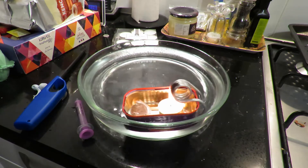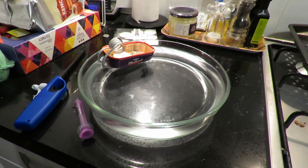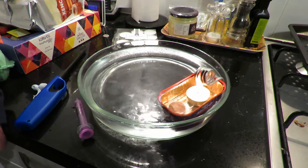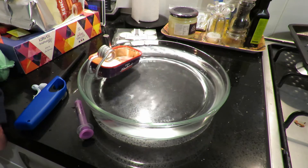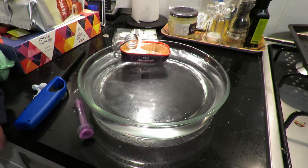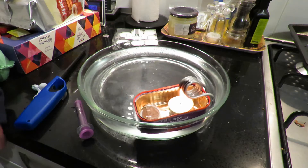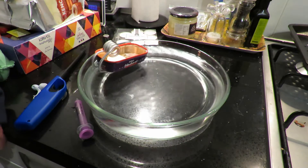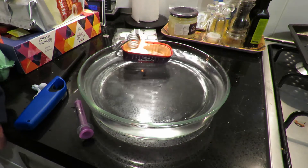I'm flying along now — and then it stops. No idea what that's about. It ought to keep going virtually forever, because when it pushes water out it then sucks it back in again, so it's a closed loop more or less as far as the water is concerned.